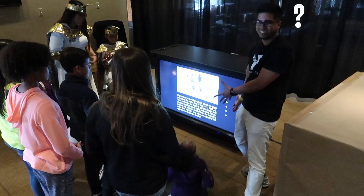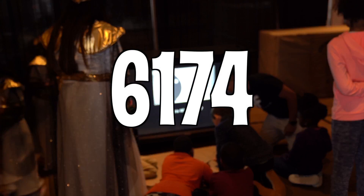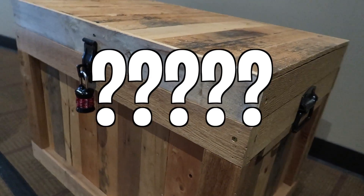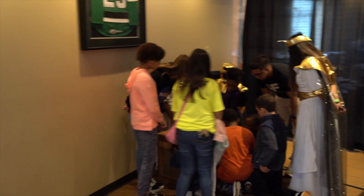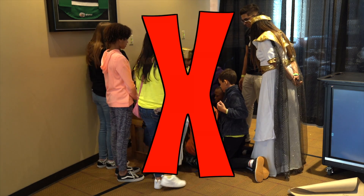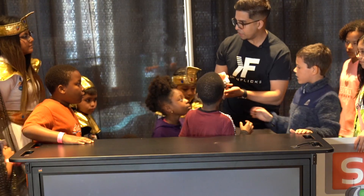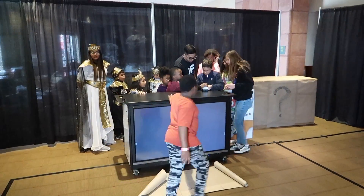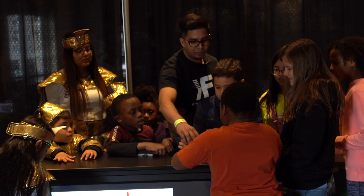So write down 6174. I see a treasure chest over there — maybe that's a combination code. This is pretty cool. Hey, look behind here — what's this? It's like a button. Try the combination on this one.